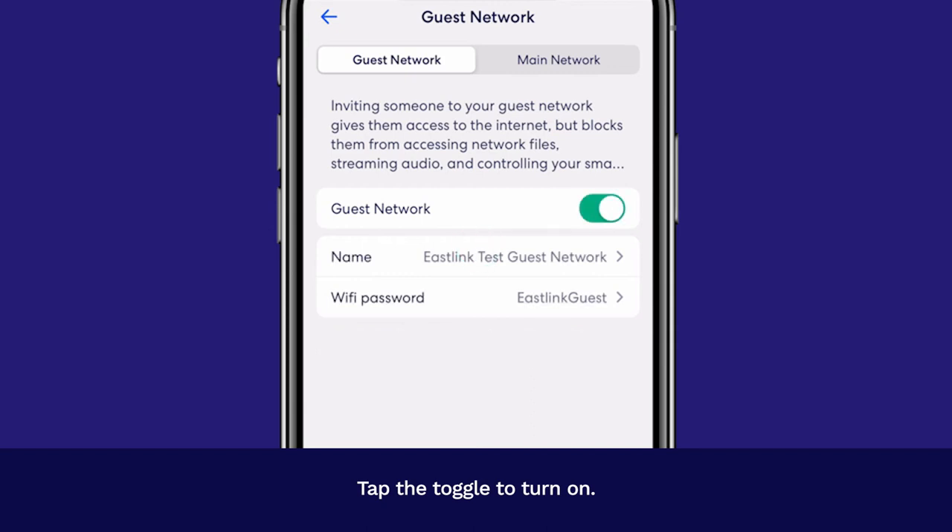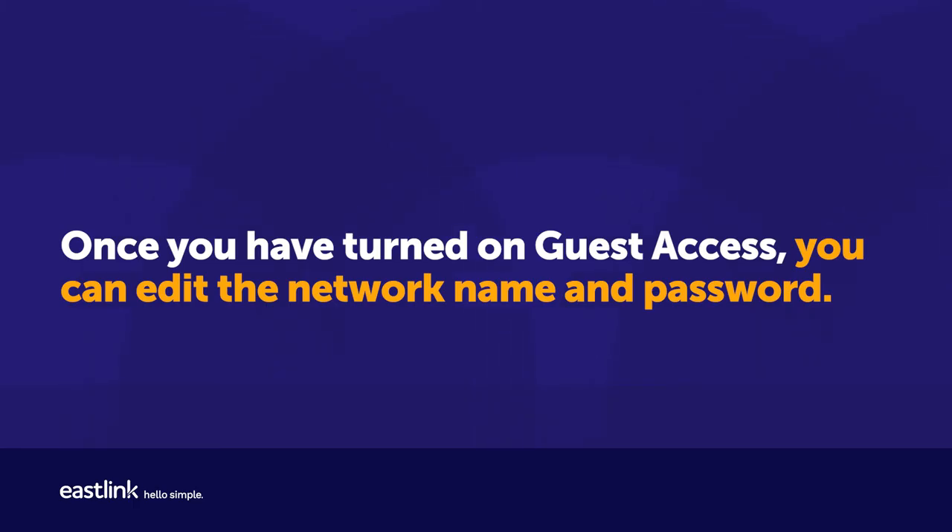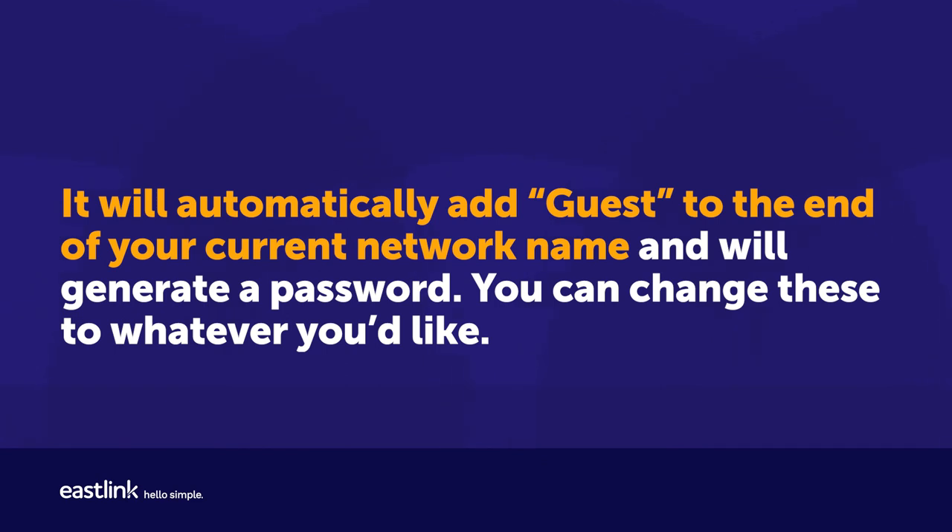Once you have turned on guest access, you can edit the network name and password. It will automatically add 'guest' to the end of your current network name and will generate a password. You can change these to whatever you like.